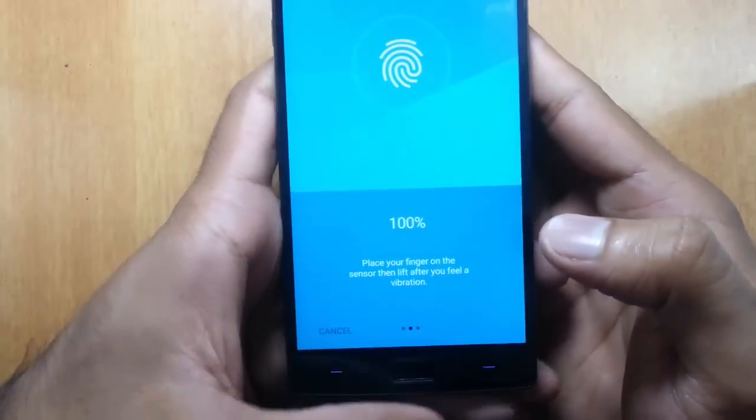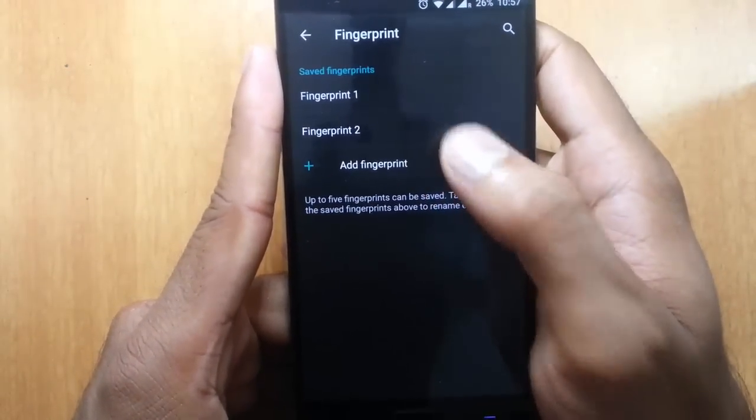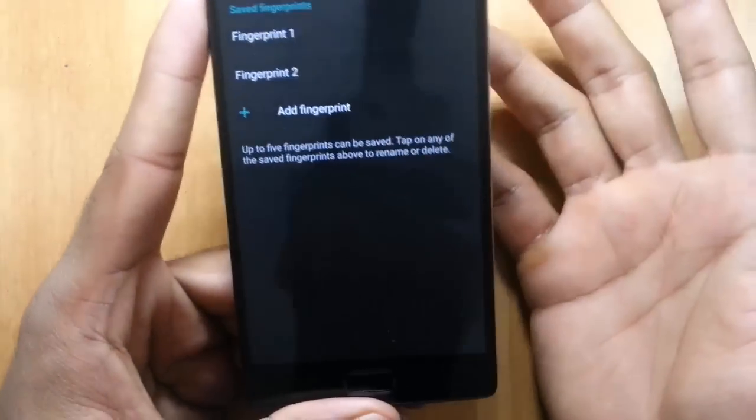It's actually a boring job but it's for the good sake. Click on finish and you can see fingerprint 2 is saved. You can now save three more fingerprints.